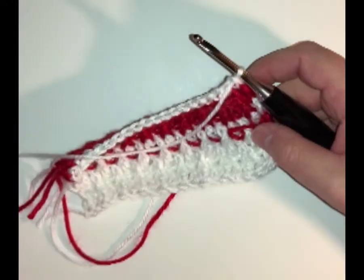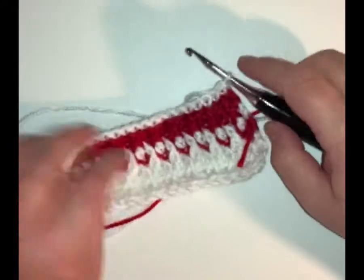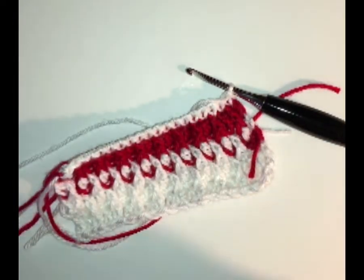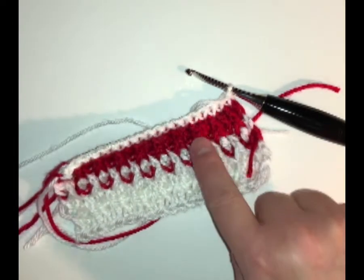So now I have my white yarn done — that's my white single crochet row complete. Now I'm going to snip this and go back to my red because then I'll do a red alpine stitch row.